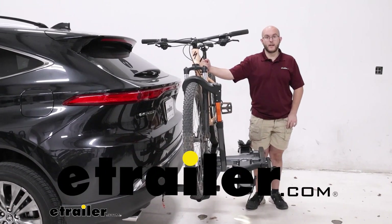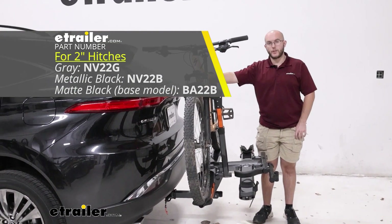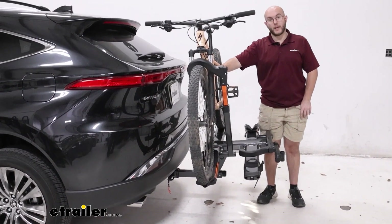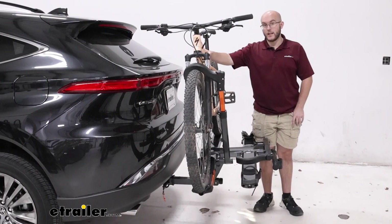John here, and today we're taking a look at the Kuat NV 2.0 bike rack on our 2022 Toyota Venza. This is going to be a great choice if you need to take your mountain bikes, your electric bikes, or any kind of bike that you really need.